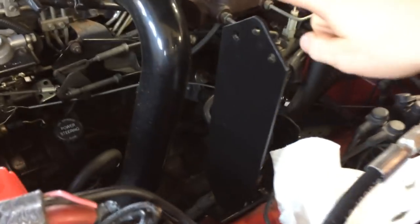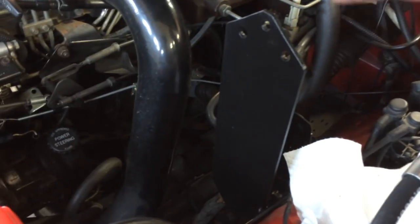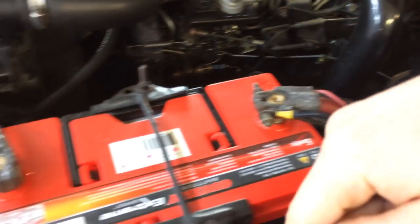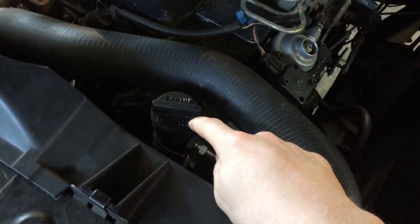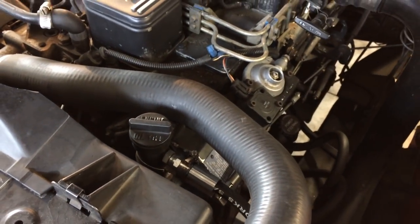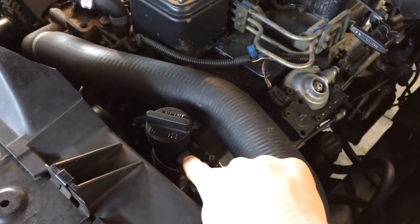The line runs all the way over to where we fabricated a custom bracket to mount the bypass filter, and then goes into the filter head. The return line needs to go back to a non-pressurized return for the engine. You can tap into your valve cover, your engine oil fill tube, or even your oil pan. In this case we just threaded it into the side of the plastic engine oil fill tube.